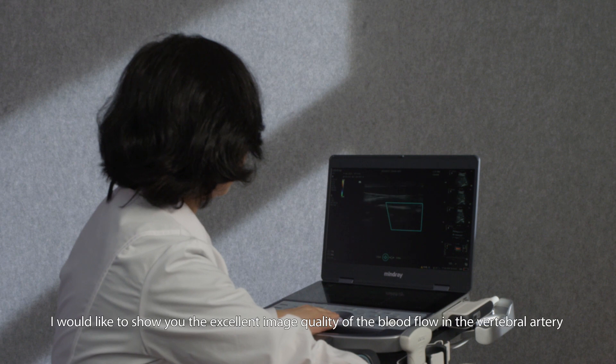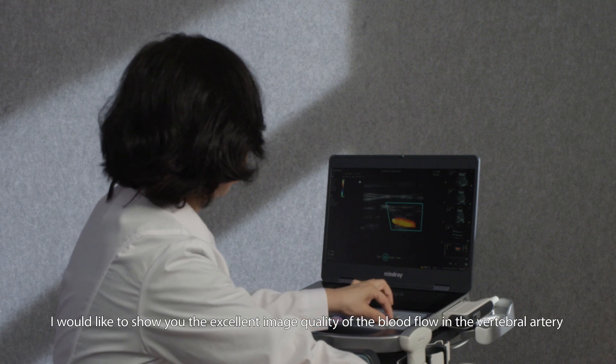We would also like to show you the excellent image quality of the blood flow in the vertebral artery.